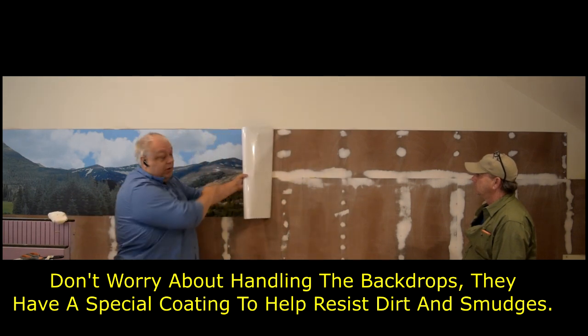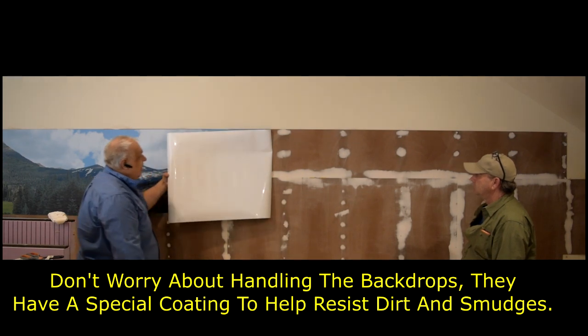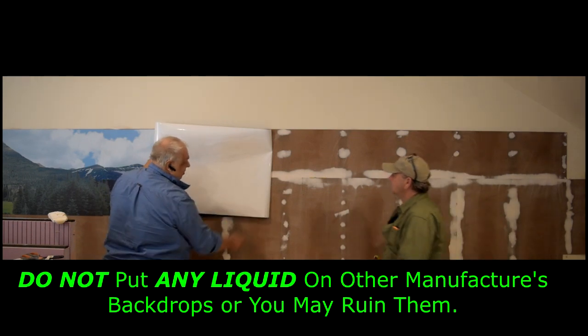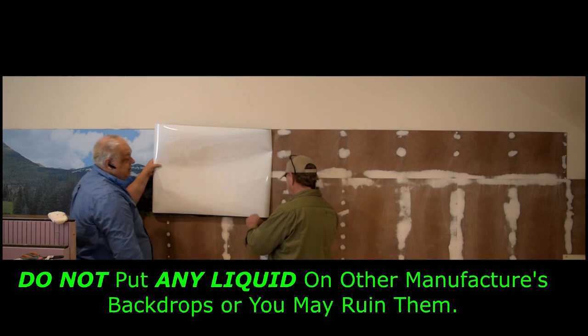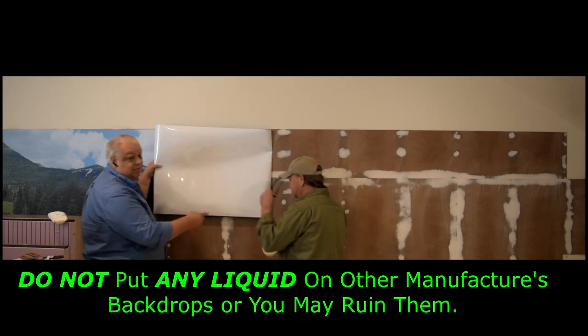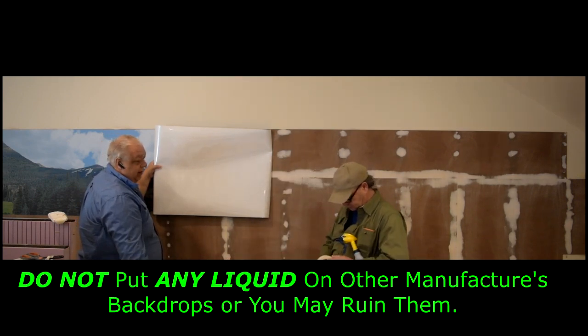Some people don't feel comfortable with the dry method because, as I said, once it sticks, it sticks. So we also have what we call the wet method. The process is basically the same except — sometimes it's hard to peel up that plastic — that's why we use a little piece of tape to separate it.